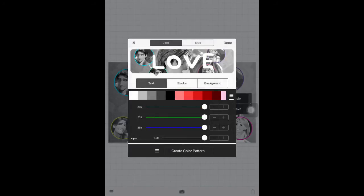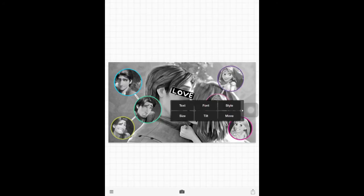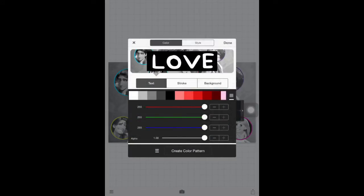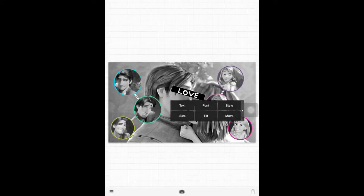We are using the font Baby Doll, and we're adding the word 'love' as our text. We're adding a background — click black and the background is there. Go to Size and you can make the text bigger if you want.